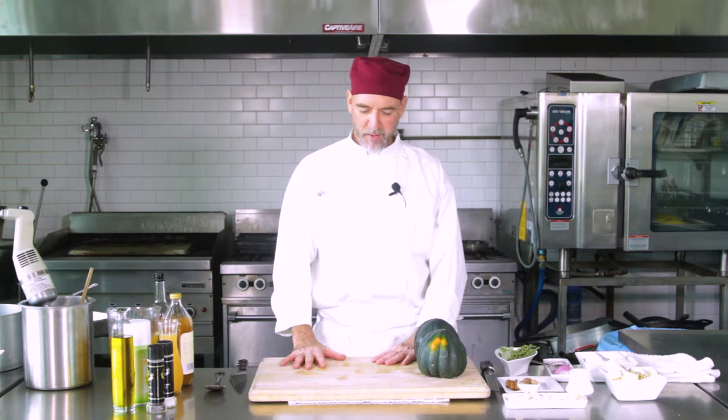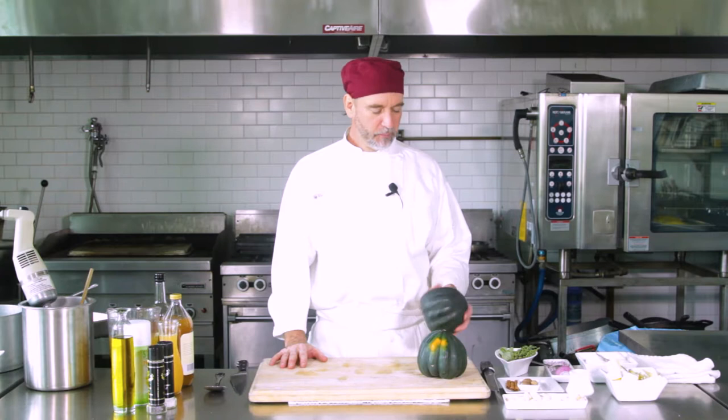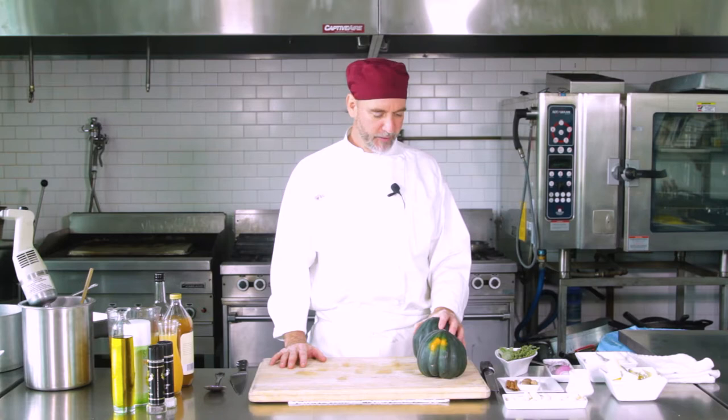Hey there, Chef Jeff here at White Apron Catering in Lake Worth. It's getting that time, so we're going to do some acorn squash. Love squashes — I think that they're fairly underused. But we're going to do an acorn squash soup today.